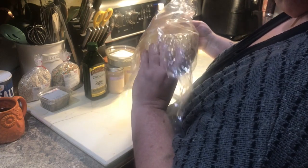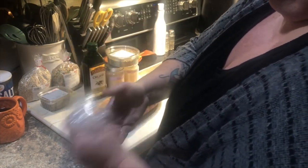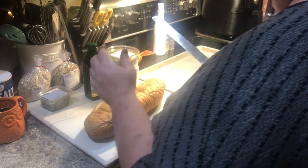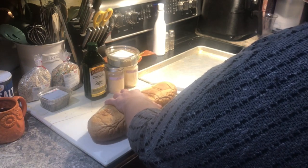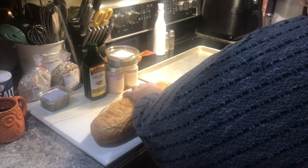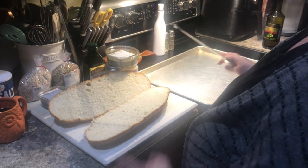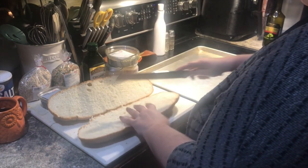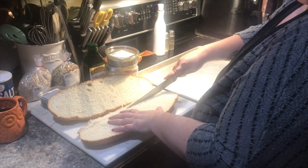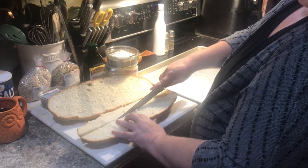We're going to start with this big giant loaf of Italian bread, taking a bread knife through it. You want a large sheet pan so that your croutons can get toasted on all the sides.